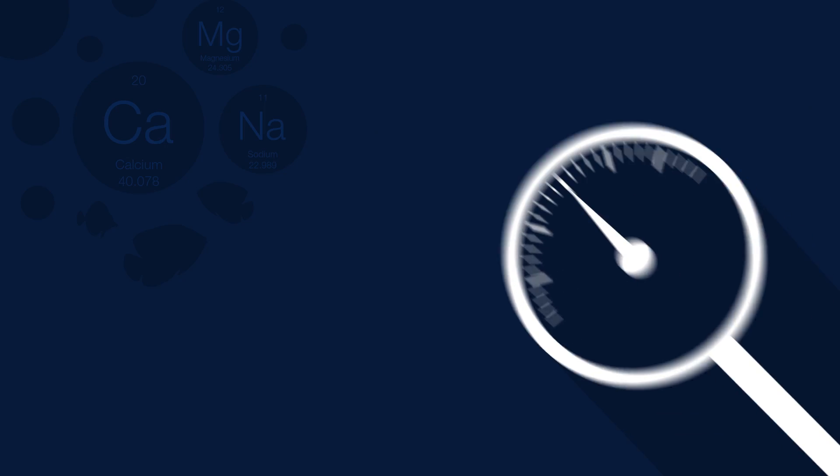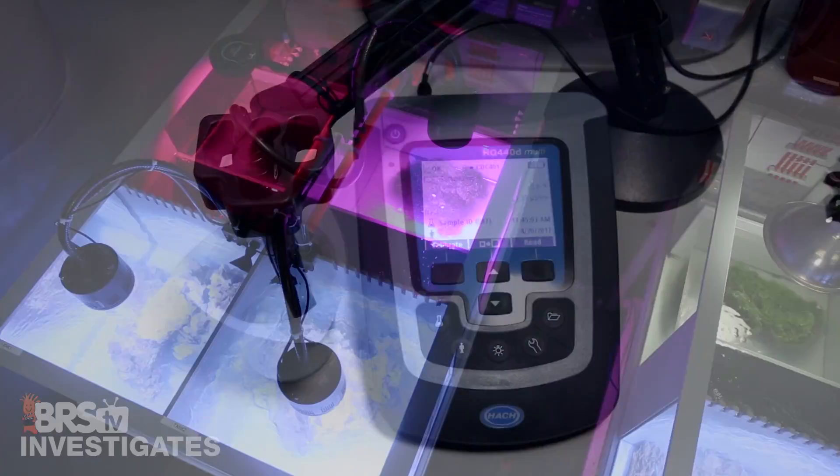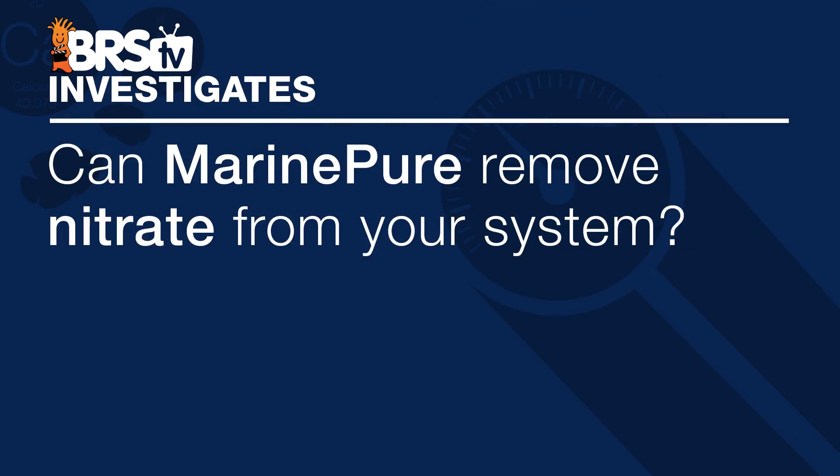Today on BRStv Investigates we examine some interesting end user claims on MarinePure. Hi, I am Ryan, your host of BRStv Investigates, a weekly YouTube series which explores popular reefing theories, products, methods, and what the manuals are missing, with a focus on putting them to the test. Today we are testing: can MarinePure remove nitrate from your system?